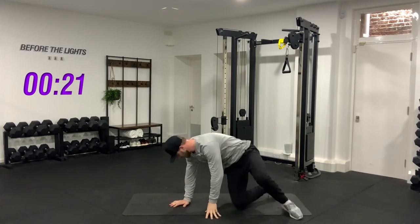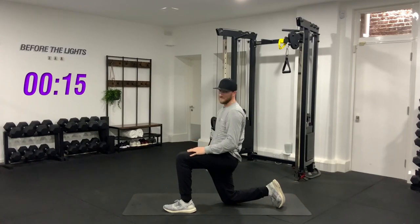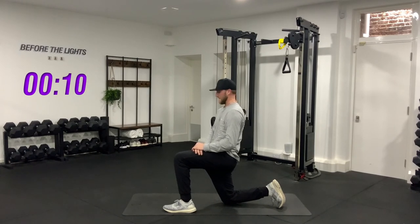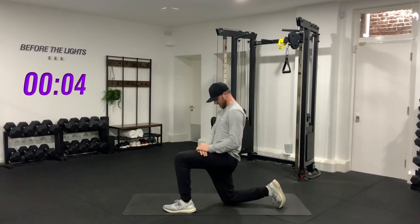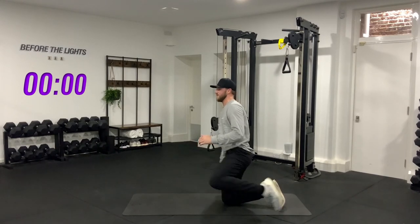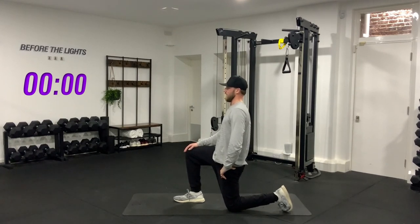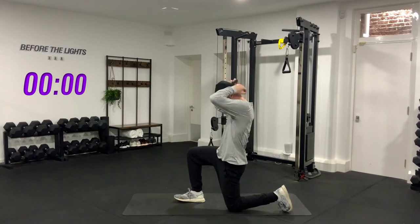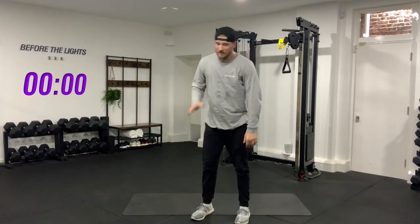Let's just stretch out our hip flexors and quads to finish. Push your hips forward and then tilt them under — you should feel it all the way down your quad. Hold that stretch. Good job — smashed it again, guys. Another 30 minutes done. Switch sides, hold. Okay, that's it — another one bites the dust. See you next time, cheers!